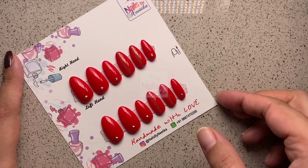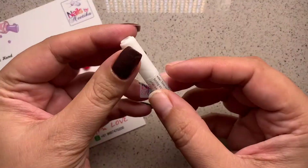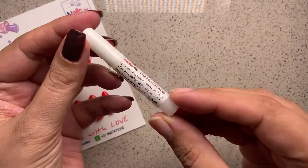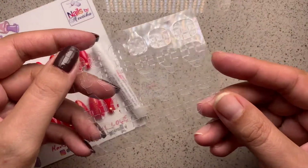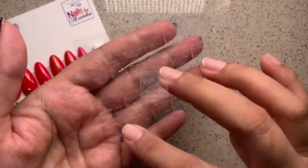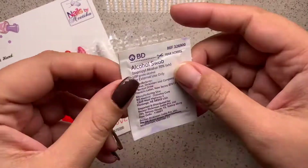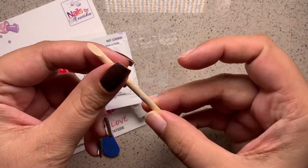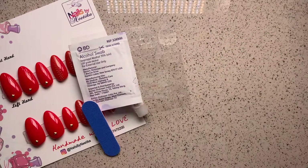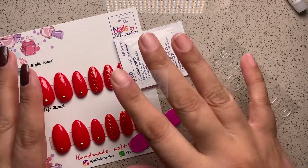Whenever you purchase a set of press-on nails there's usually an application kit provided. There are typically two glue options: one in liquid form and another in gel tab form. You'll get 24 gel tabs in the kit so you can reuse them for a second application. You'll also get an alcohol swab, a filer, and an orange stick — all the items you need to apply and remove your press-on nails.